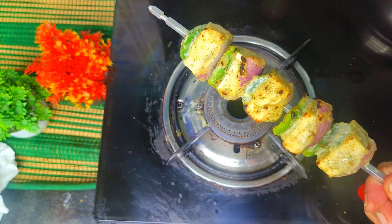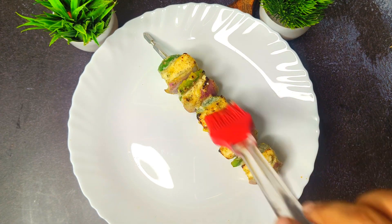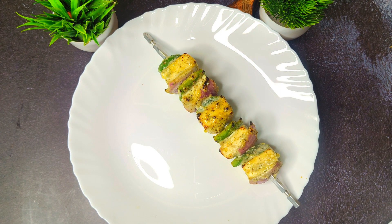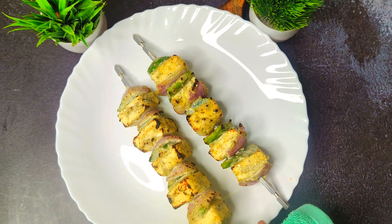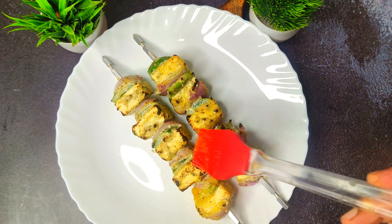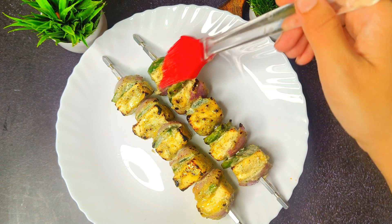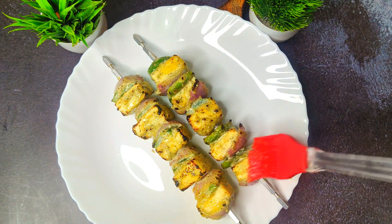Once all four sides are cooked, remove the tikka and apply butter or ghee on top — this gives a rich taste. Then give it a brief direct-flame treatment to achieve that hotel and restaurant smoky finish. You can see the grill marks are prominent. Apply the butter generously so it melts over the cooked tikka.